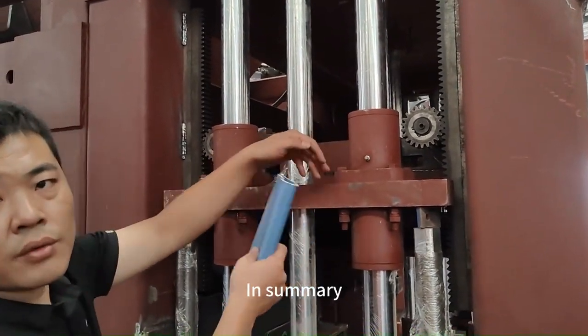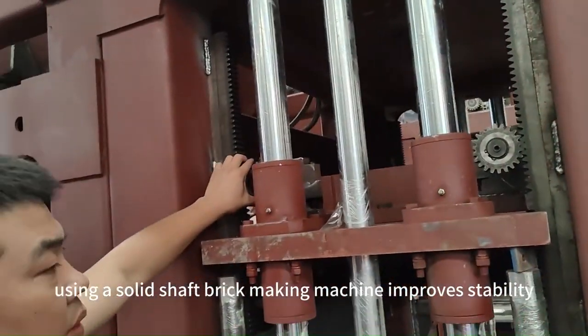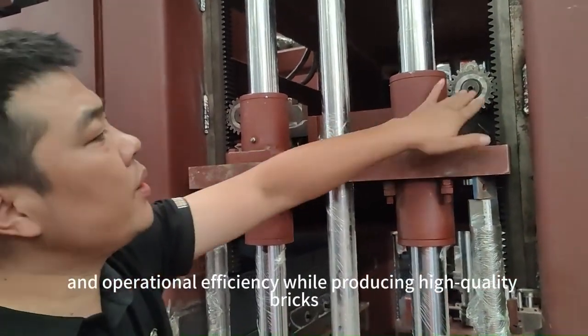In summary, using a solid shaft brick-making machine improves stability, durability, and operational efficiency while producing high-quality bricks.